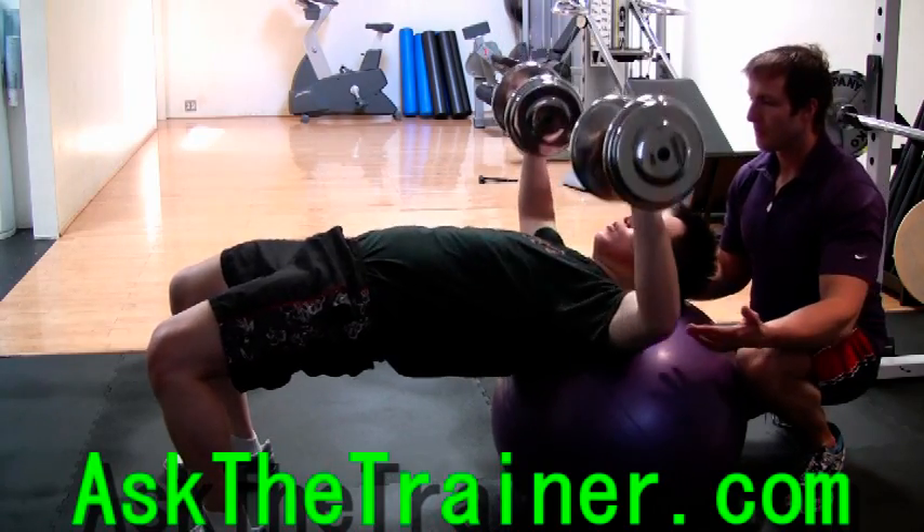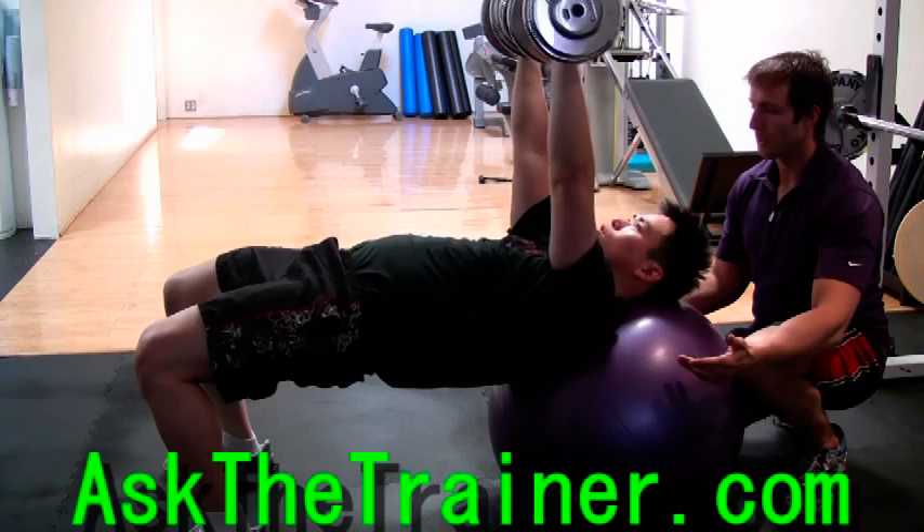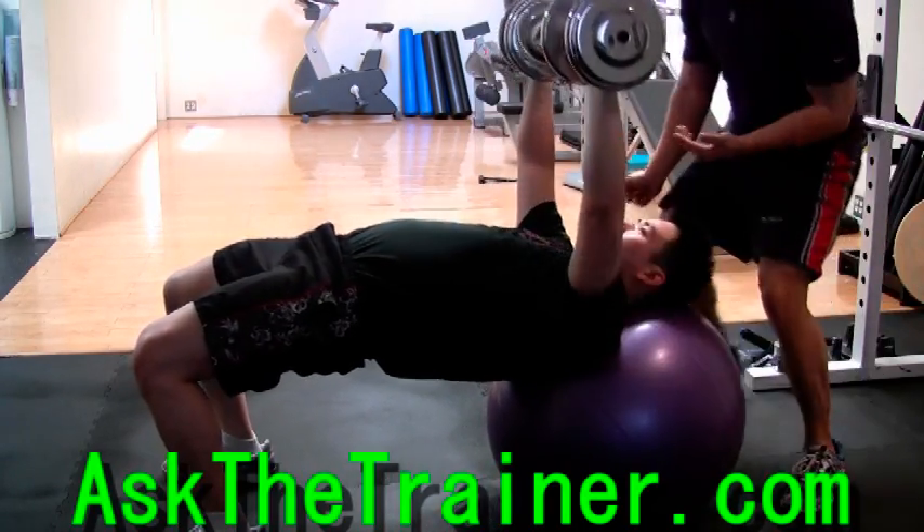If you're looking to work your chest, you want to lower your weights with the elbows at your chest level. If you're looking for a strictly functional exercise for power, you would lower your elbows down more towards your hips.